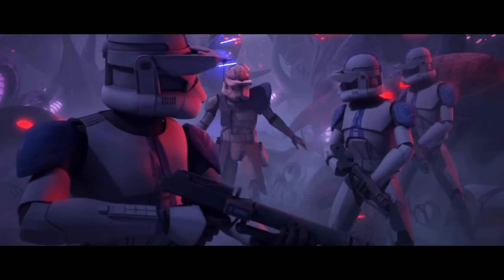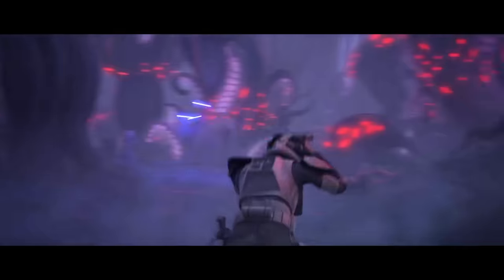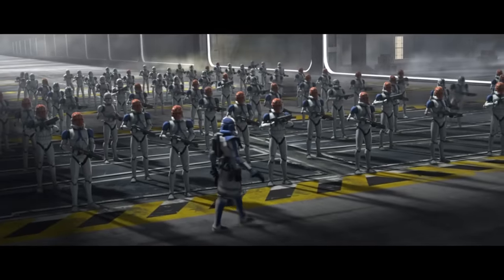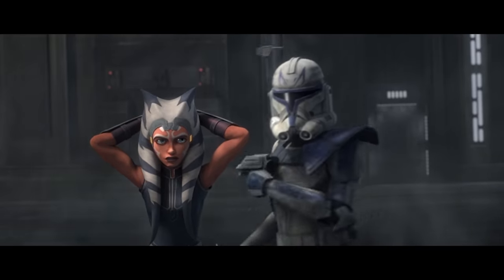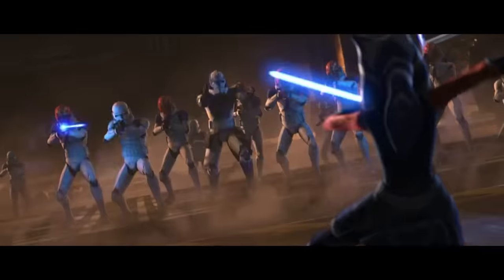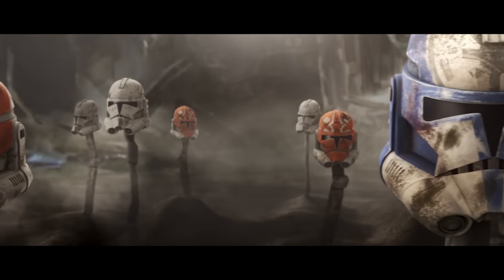As tough as it is to watch clones unknowingly shoot their own brothers, the saddest episode of the Clone Wars was when Ahsoka and Rex had to get off the big ship, but Jesse and the boys were like, nuh-uh. So they had to negotiate, but Jesse ordered the boys to kill Ahsoka and Rex, though they end up escaping. And just when you think it's about to be okay, you find out that Jesse and the boys all died.